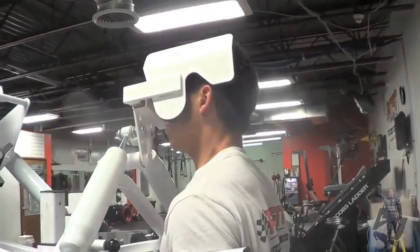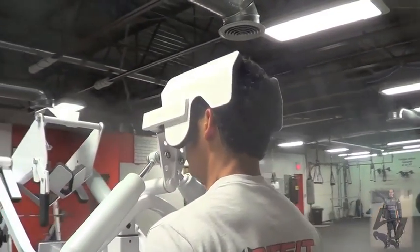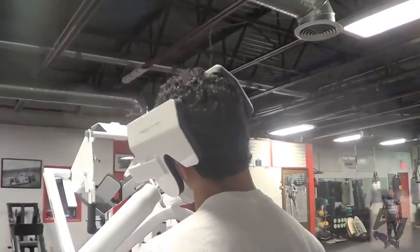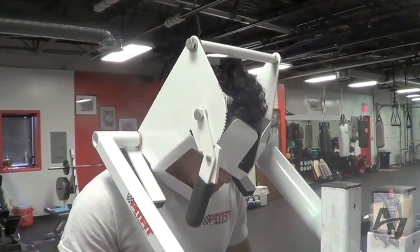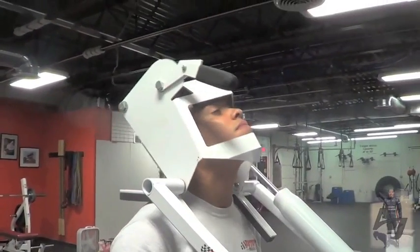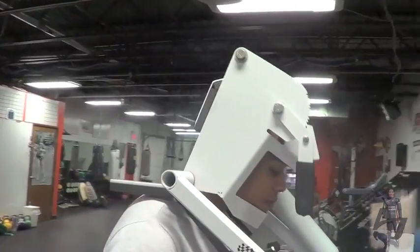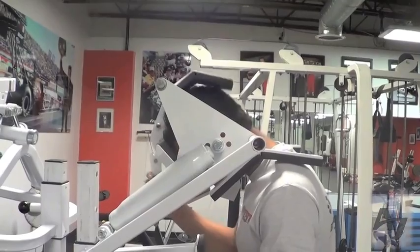The one part of our body that we have to work out a lot more than most sports is our neck. When we go through corners, we experience sometimes five to six Gs, which for those of you who don't know, is basically five times your head weight plus your helmet. So it can be really tough, especially in an hour-long race. We use this a lot — it's a hydraulic pressure system with lateral, front and back movements. It's a really good workout and quite fun as well.